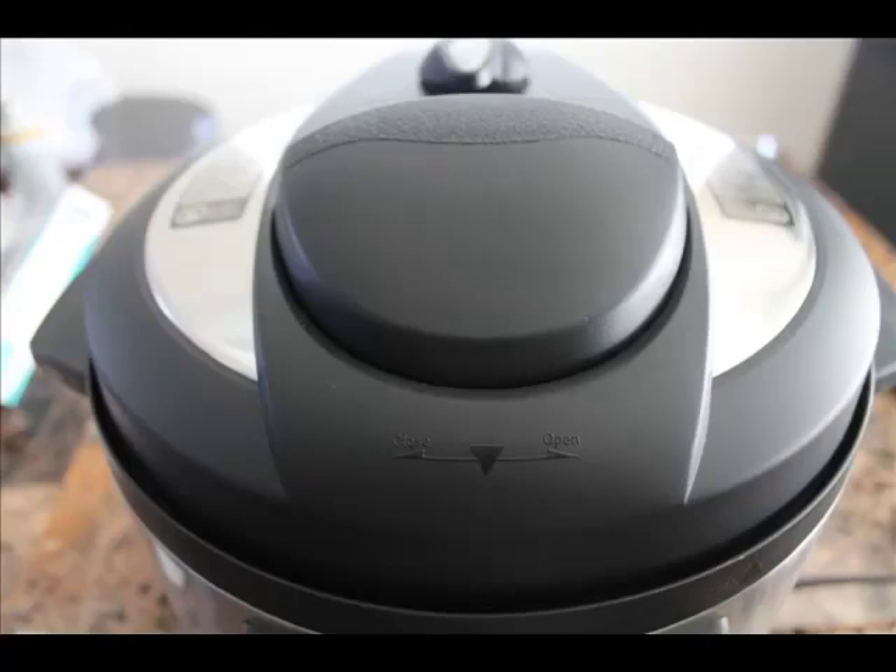First, we're going to talk about the lid. Let's identify all the different parts that you need to know. The lid consists of several important parts that you need to know about to keep your Instant Pot working smoothly.